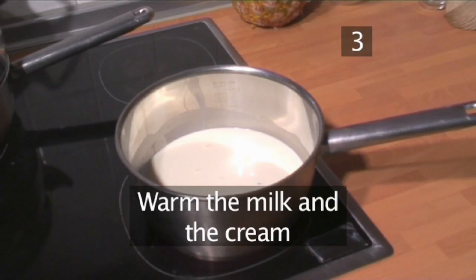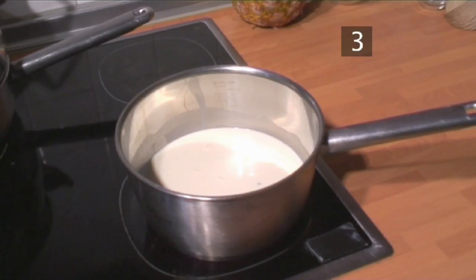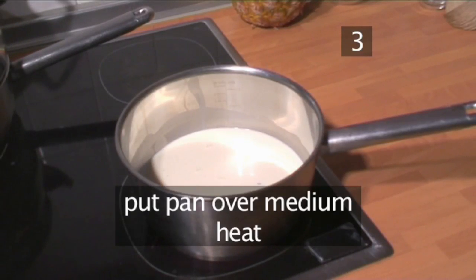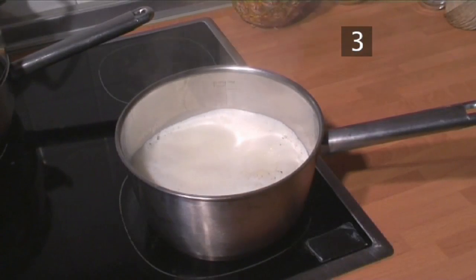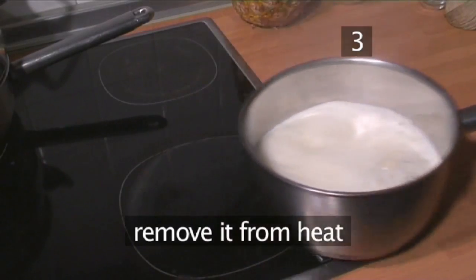Step 3: Warm the milk and the cream. Place the pan over a medium heat, adding the cream and milk, being careful not to let it boil. Allow it to come to a slow simmer and then immediately remove it from the heat.